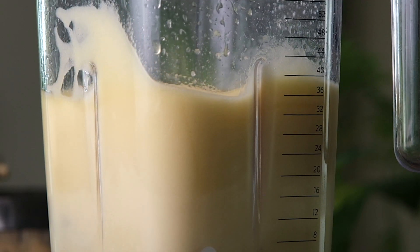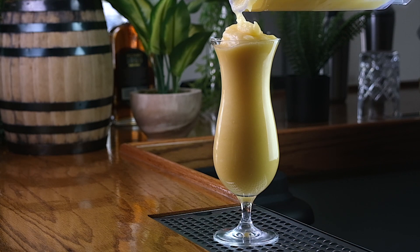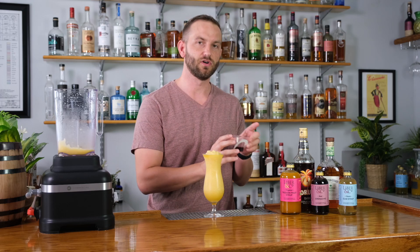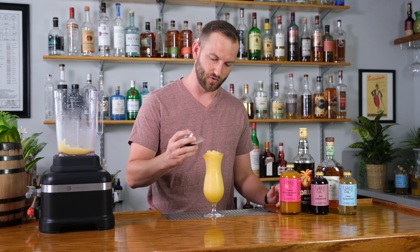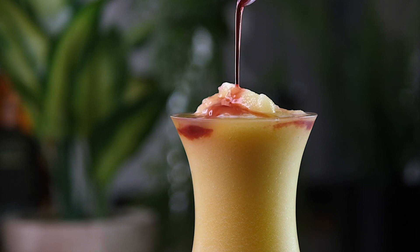With everything blended up nice and smoothly, grab yourself a hurricane glass, or if you're feeling funky, a tiki mug. Pour it in. And now for the pièce de résistance, we're going to drizzle a little bit of Libra & Co. real grenadine right over the top. This gives it a beautiful color and just a little kiss of sweetness at the very end of the cocktail.